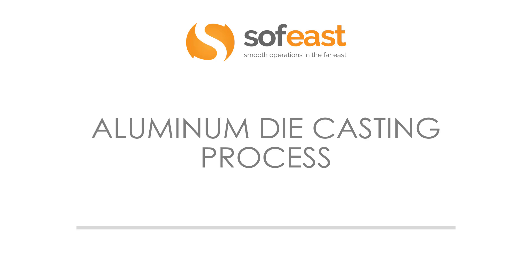Welcome to another video in the series of die casting. Here we're going to be focusing on the aluminum die casting process.